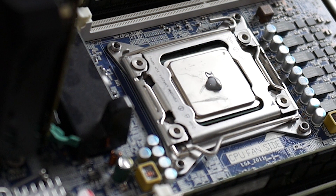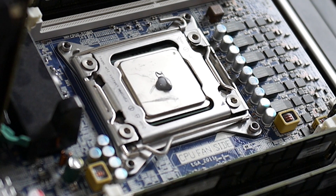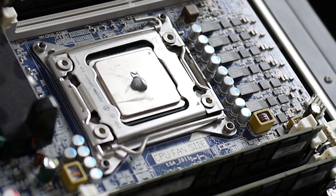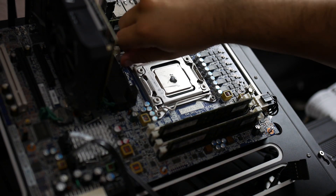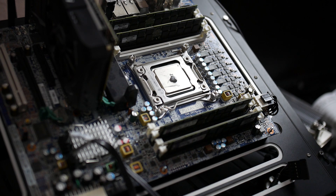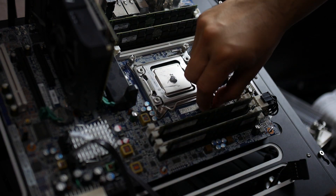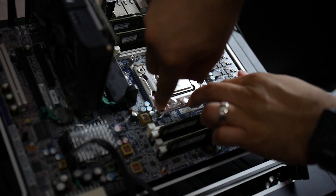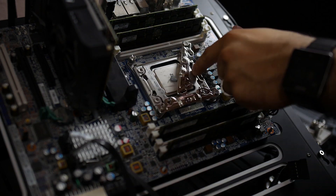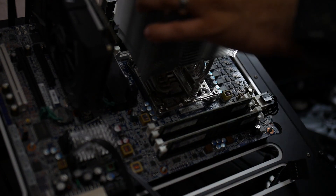Since my test bench uses Socket 2011, the install process was smooth. I love Socket 2011 — and probably 2066 as well — because they already have an integrated backplate and integrated mounting solutions. As a test bench platform, it makes things like this really easy to test and easy to swap back and forth.